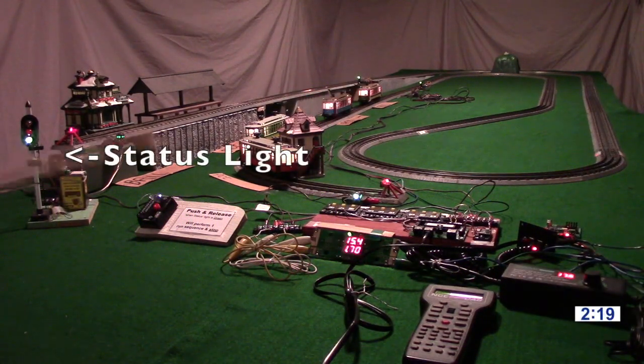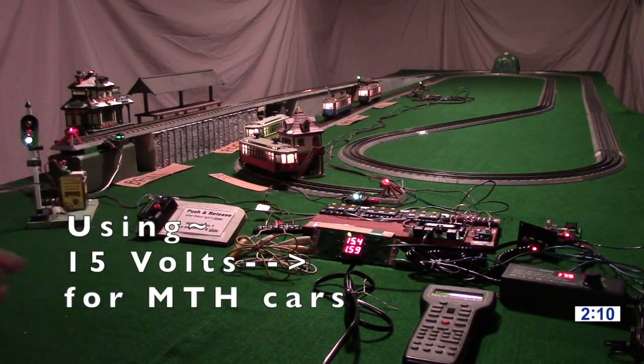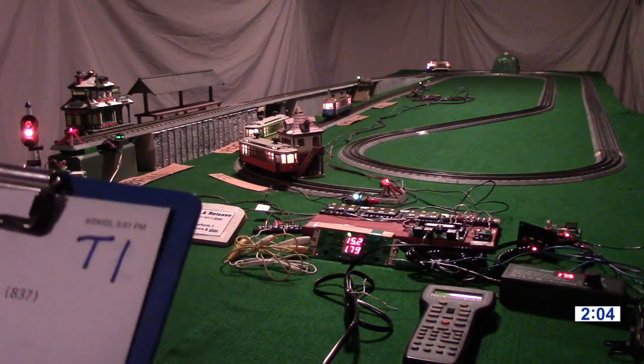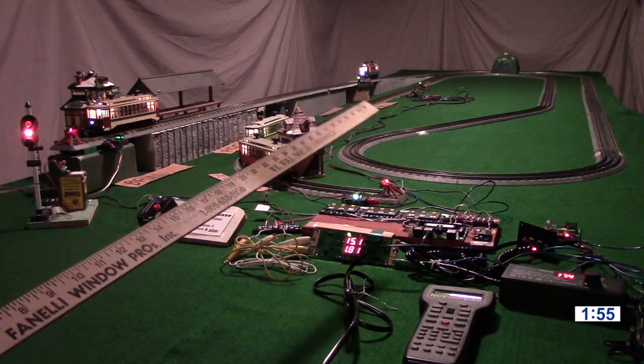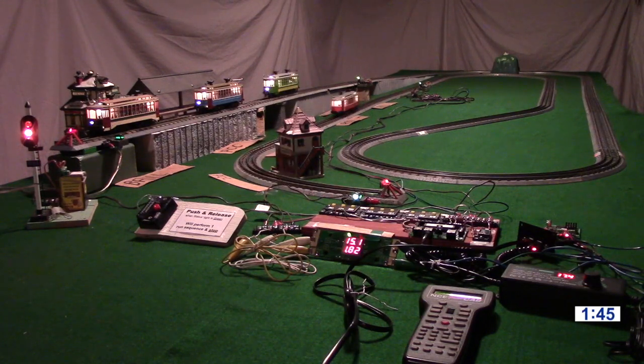Note the green status light on the left side. As soon as we push that push button, that'll start the system up and that light will change to red, and it'll stay red while the cars are running. What we've got is four MTH Proto 3 O gauge Brill streetcars running point to point, which we can run with our DCC automatic control system made by North Coast Engineering Company, now known by its initials NCE, made in the USA in the Rochester, New York area. We can run any combination of one to four streetcars on this system.